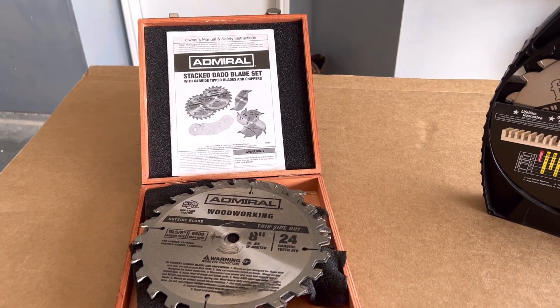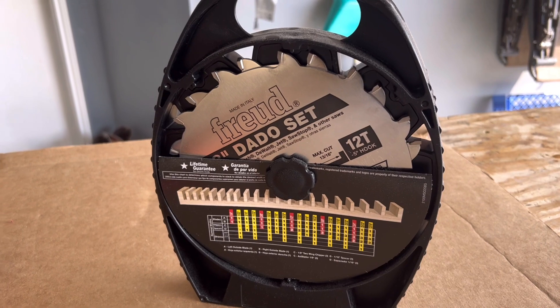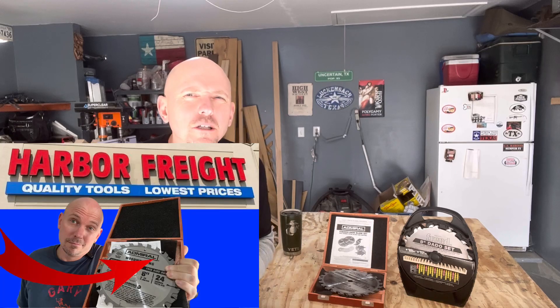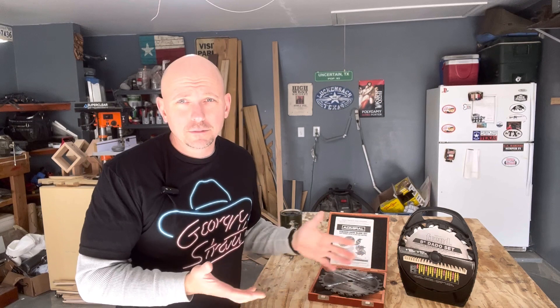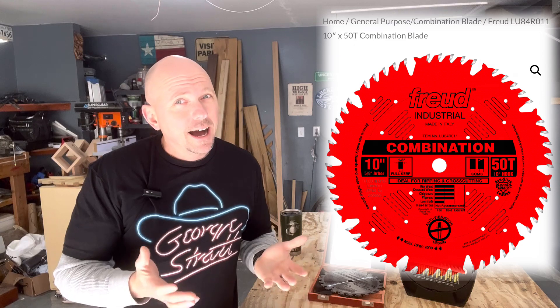What dado stack will be better: the $99 Freud stack made in Italy, or the Harbor Freight Admiral that I bought for $49.99 a year and a half to two years ago? After seeing the big difference when I bought a new Freud 10-inch blade for my table saw, I was wondering how much better the Freud dado stack would be.